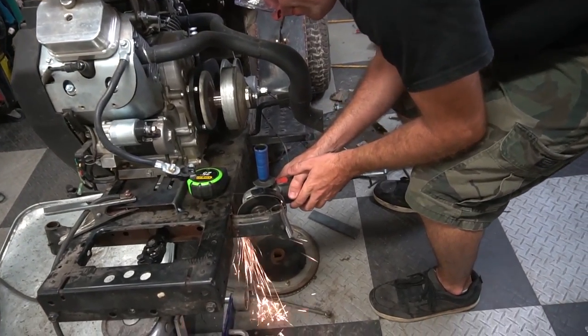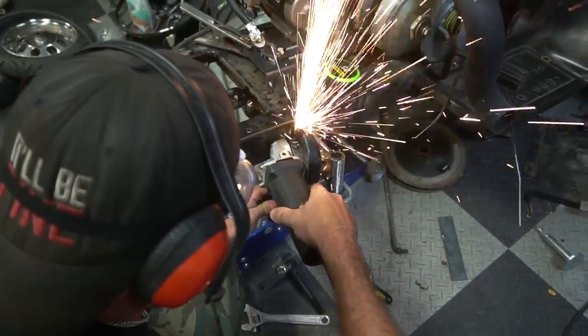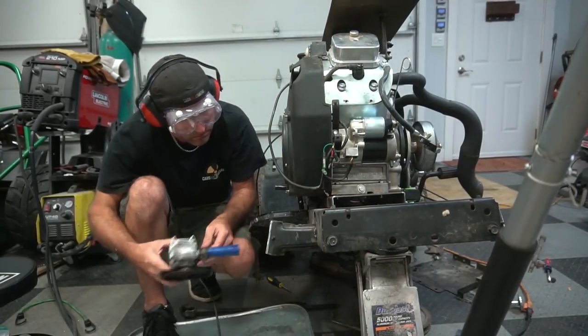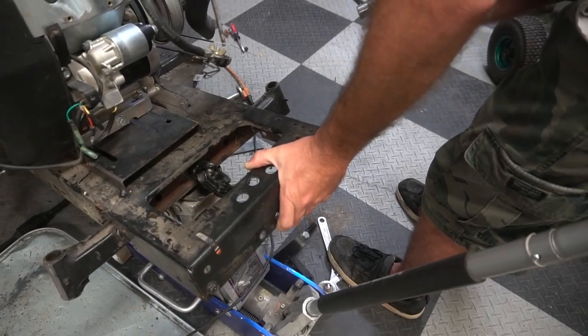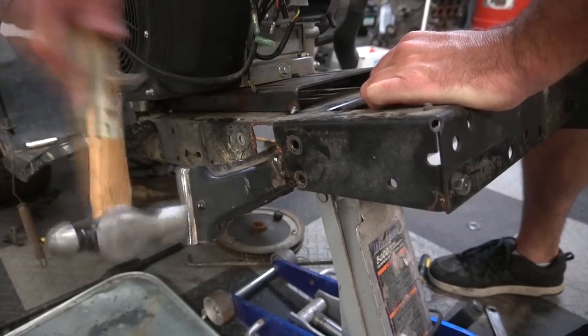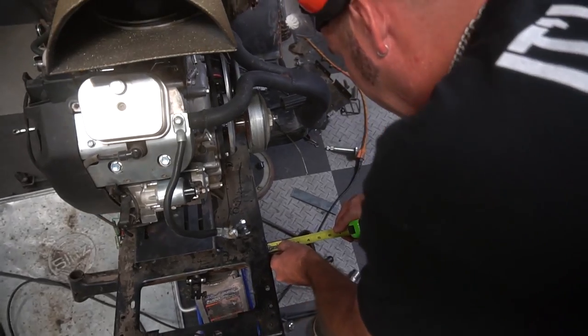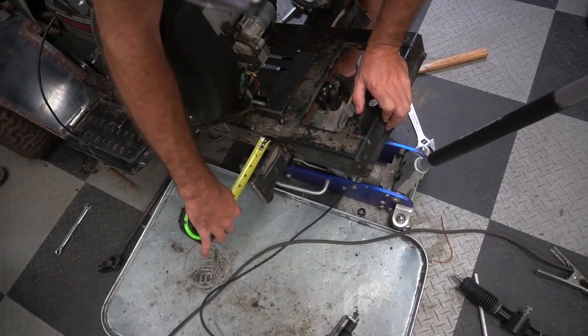We decided to cut and re-weld the front subframe because somehow we got it over an eighth of an inch off center the first time around. After we made sure it was level and centered on both the Y and X axis, we welded the subframe followed by the Springer spindles.